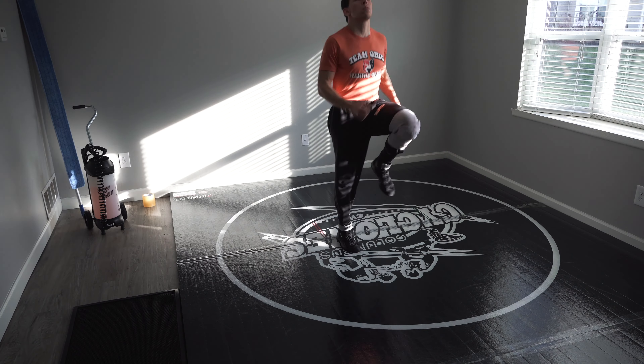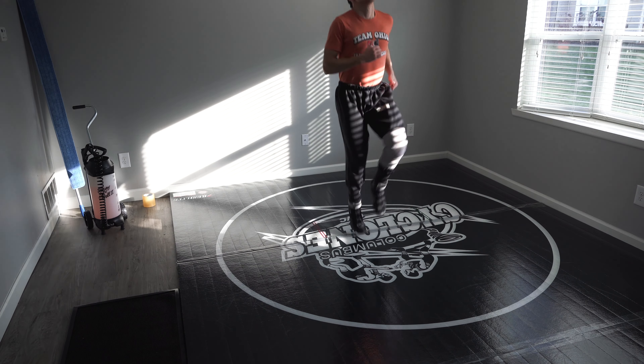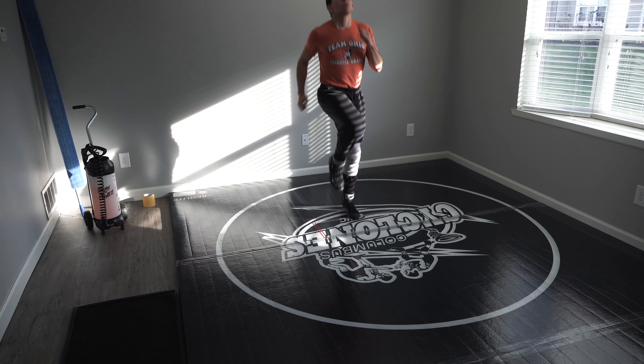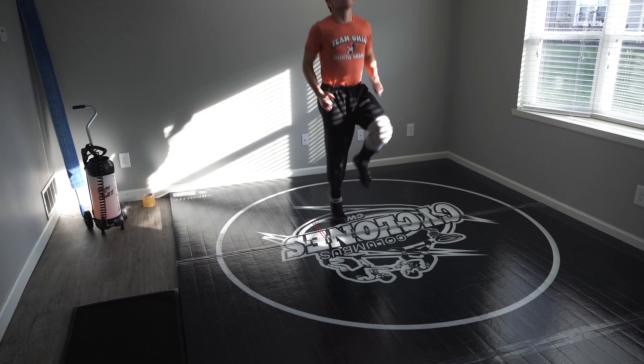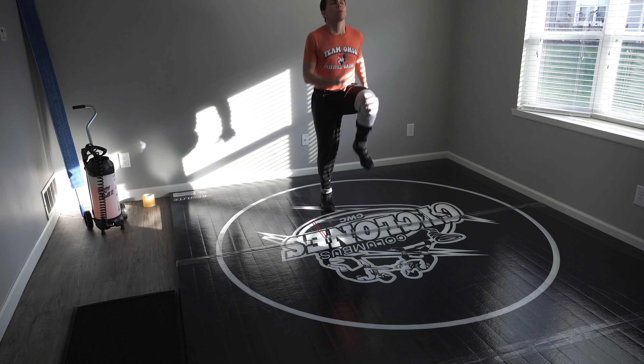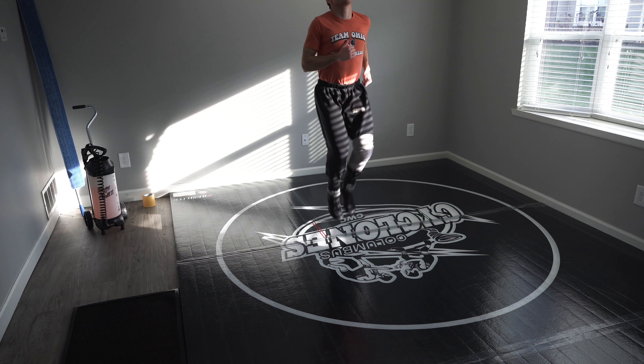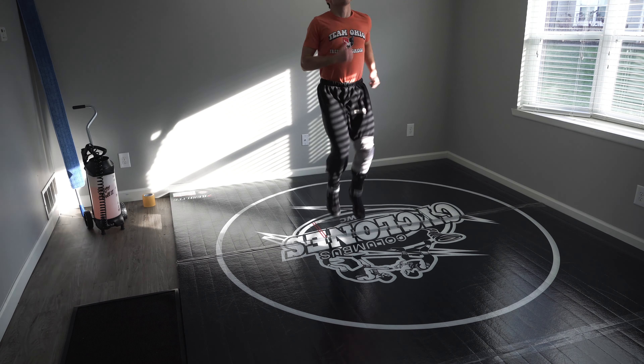Alright, what's going on guys? Today I'm going to be taking you through my solo wrestling workout from a neutral position. I usually like to do 7 minutes of jump rope to start my workout, but today I forgot my jump rope, so I'm just doing some high knees to get warmed up before I get into my first exercise of the day.